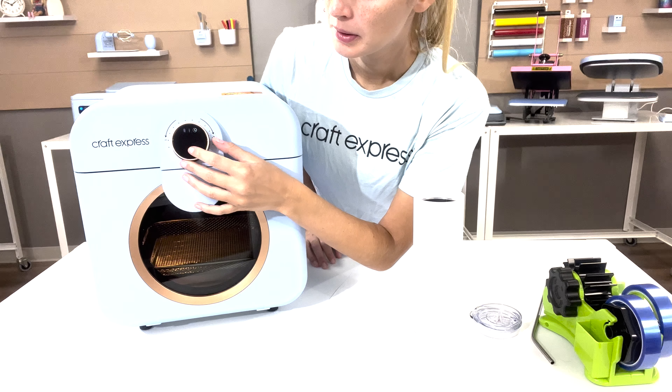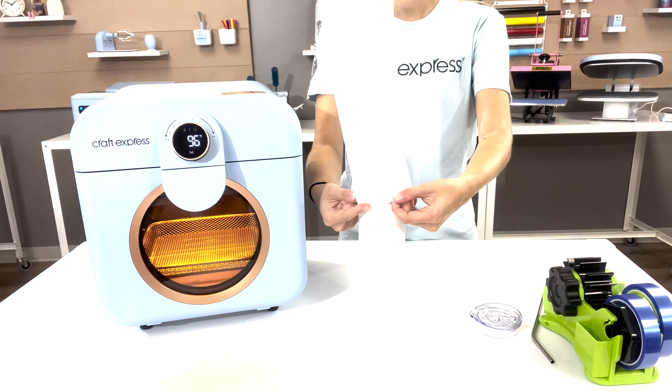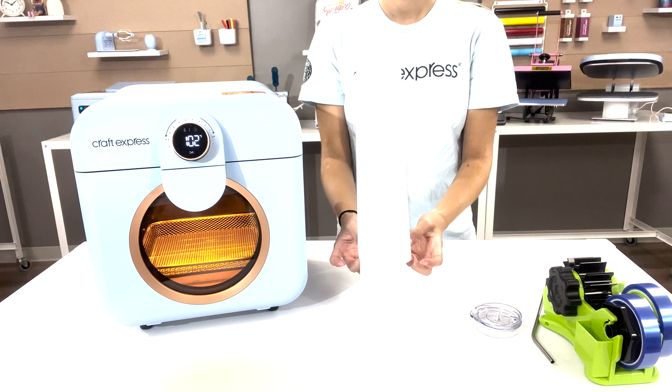Click the play button to start heating up your oven. We are heating ours to 385 degrees Fahrenheit for 8 minutes. Wrap your substrate in a shrink wrap film.